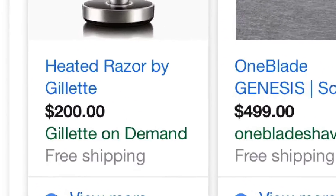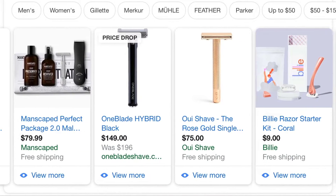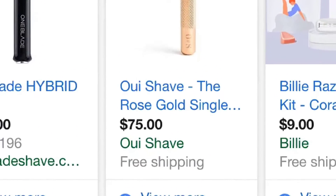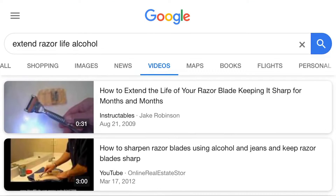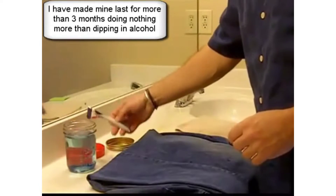Man grooming is expensive — look at this razor: $200, $500, $600 for a razor. Disposable razors, look at this man package: $80, $150 for one blade, $75. I did a little searching with some Google skills, found out that the average person spends over $160 a year on razor blades.